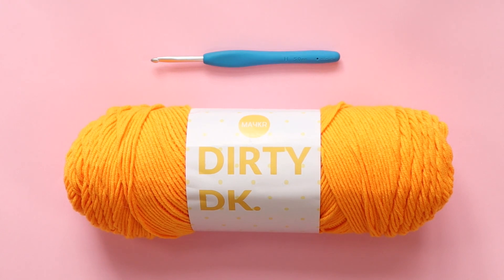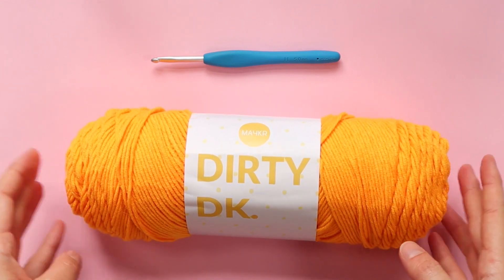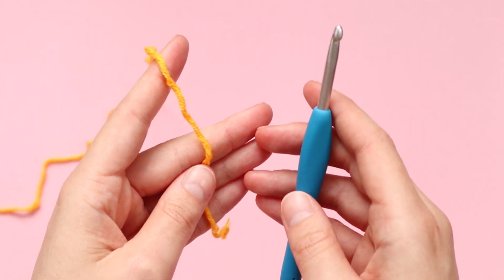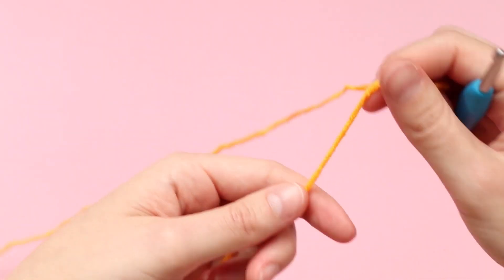Hi everyone and welcome to part three of the 40k cardigan. I hope you are enjoying it so far. For part three we are going to be using the exact same hook size as we have been using for the previous parts and we are also going to need some yarn. If you're doing the six color option you want to use color number three, which for me is the Duckling in the Dirty DK. If you're doing the two color or one color option you will want to use color number one. Before we get started, just a reminder that you will need to refer to the written pattern to get the correct stitch counts and row counts for your size.